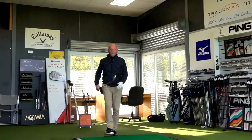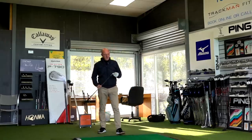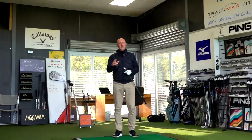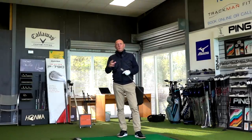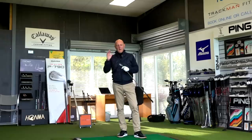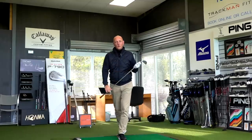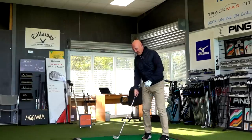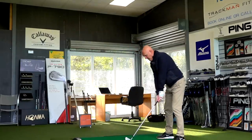I want to know from you: when we talk about Cleveland, we associate them 100% with wedges — that's the first thing that springs to mind. I wonder what you think in terms of the looks and the idea of a Cleveland set of irons — is that going to draw you into buying these? And I'll bring price into the equation when we look through the numbers at the end.